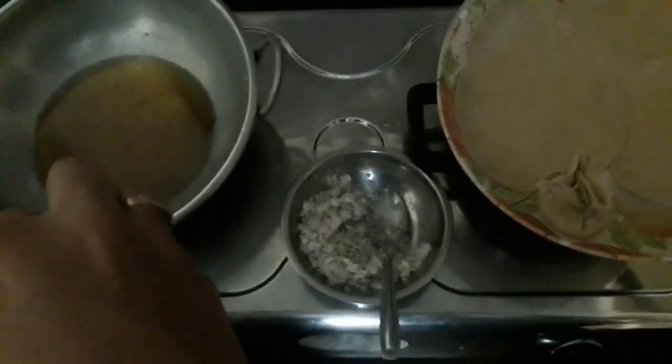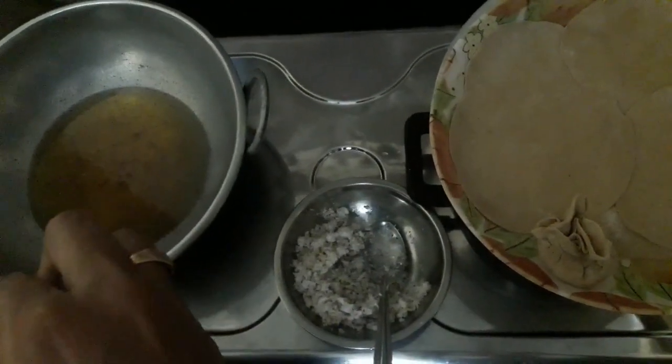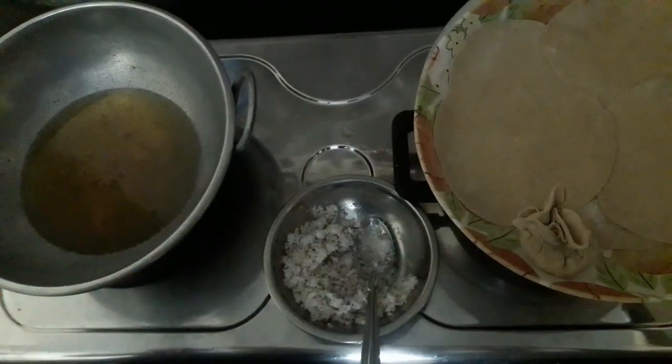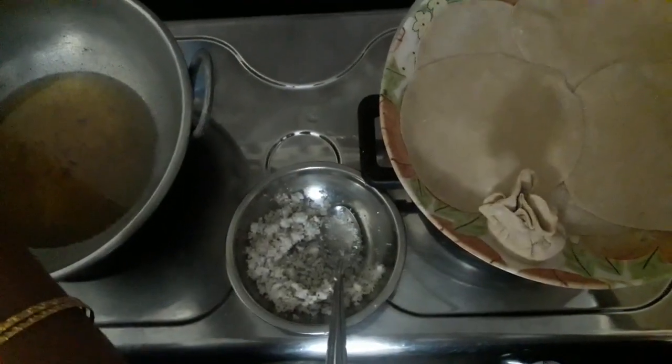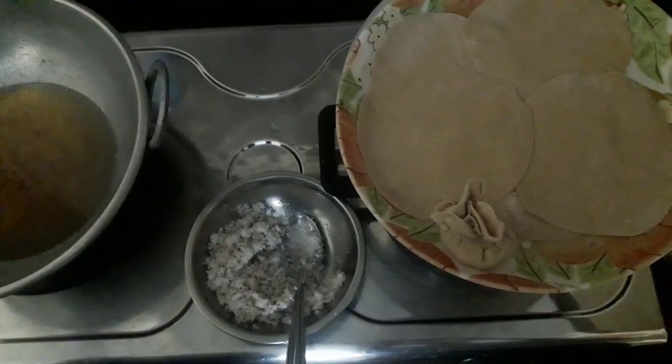This is the panggara. We will put it in the pan and make it a little bit.